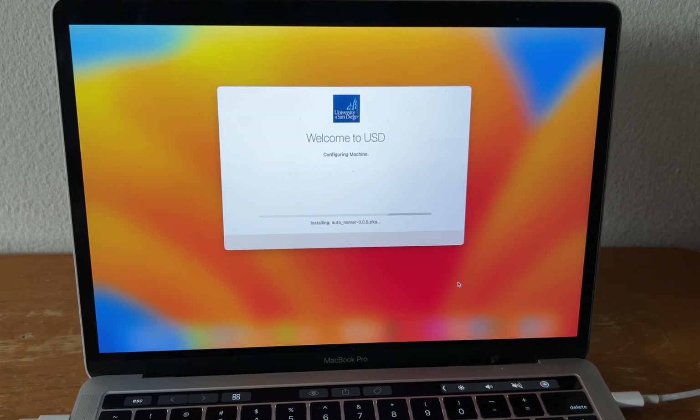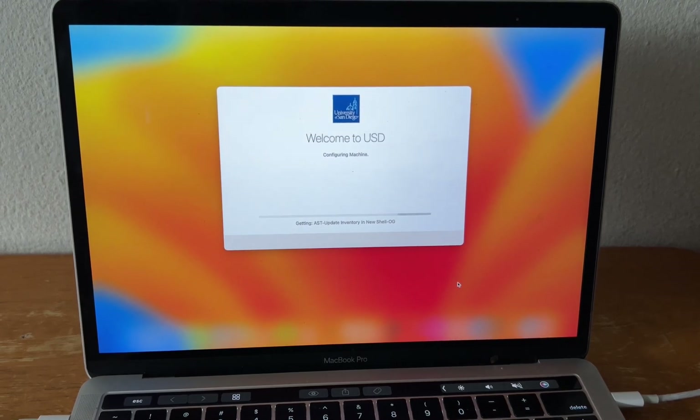Right now it's doing the auto-name, updating the inventory, and checking into Jamf for the first time.